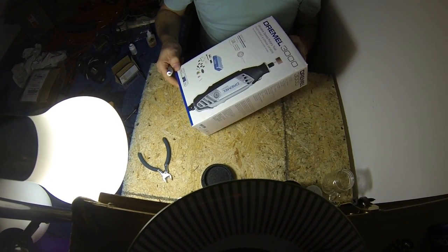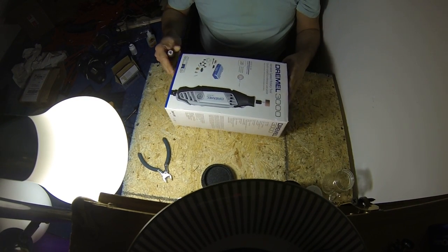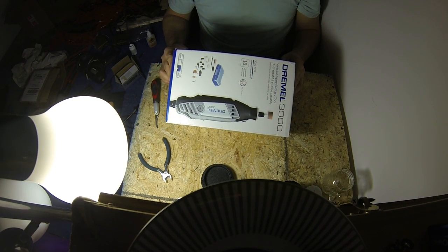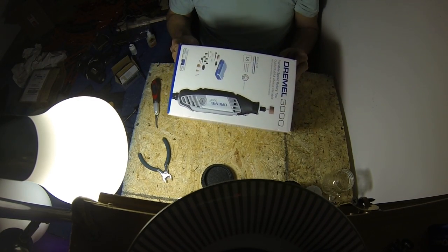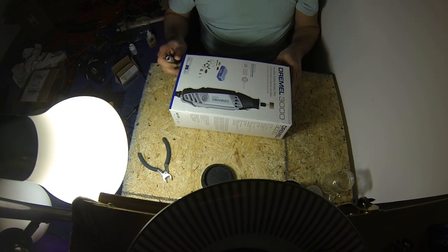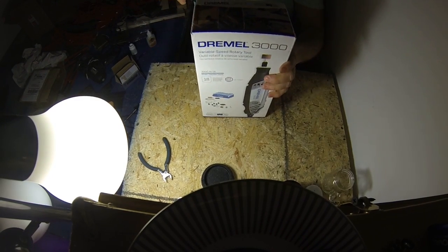Hello guys, HO Joe out of Glen Burnie, Maryland, just south of Baltimore. Picked this up on Craigslist — was actually a pawn shop selling it brand new in the box, Dremel 3000, fifty bucks. So this is the unboxing of this thing.